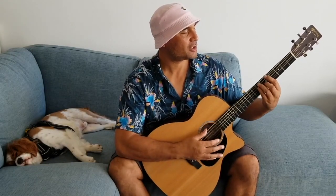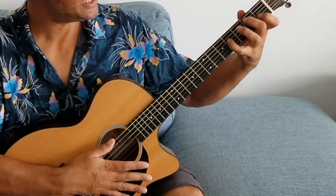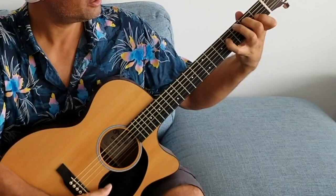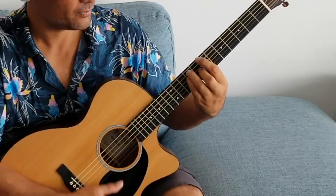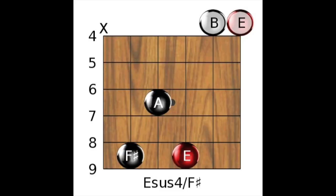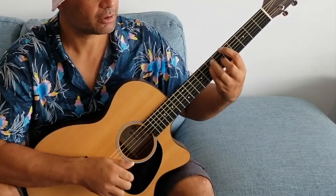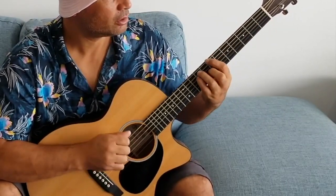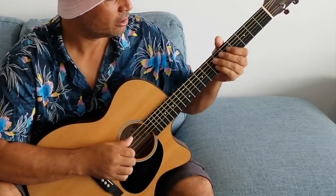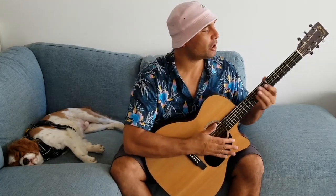For the singing section I use open A, E add 9, open B, and open F sharp minor 9. I'll strum those. So that goes around in circles until the heavy synth kicks in.